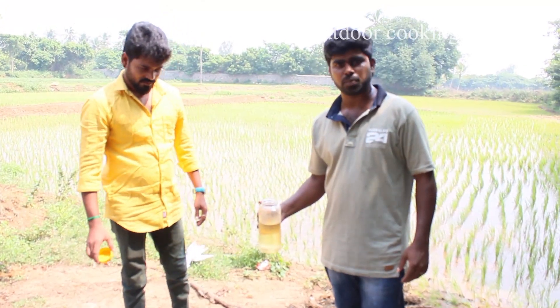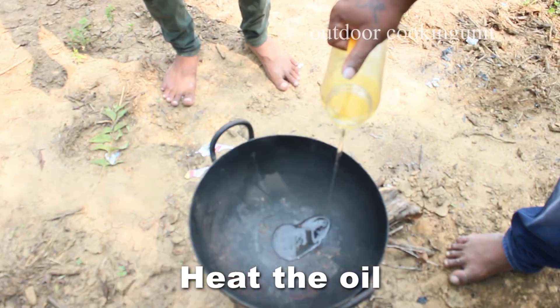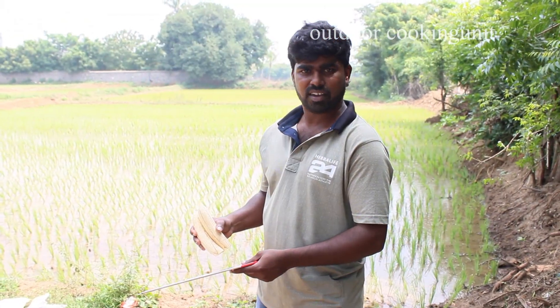We have to do this, so we are going to put it in water. Let's go to the soups.